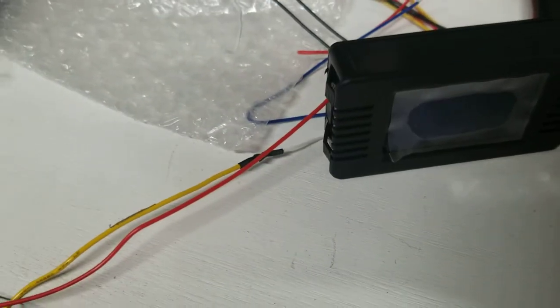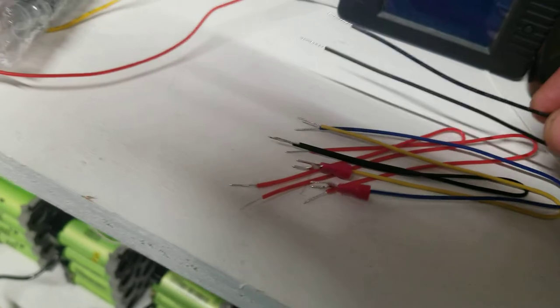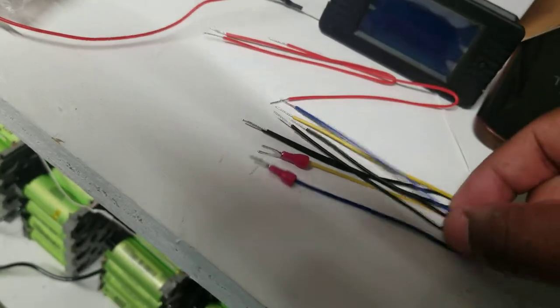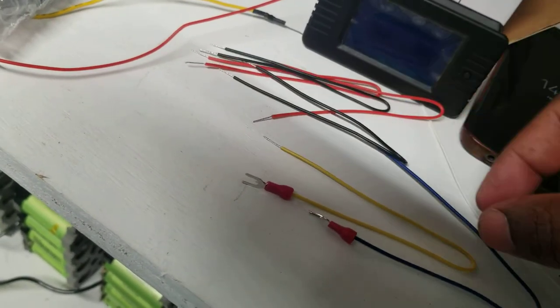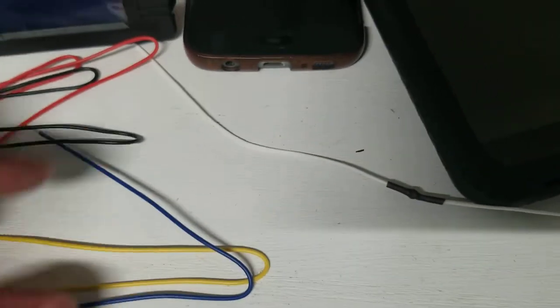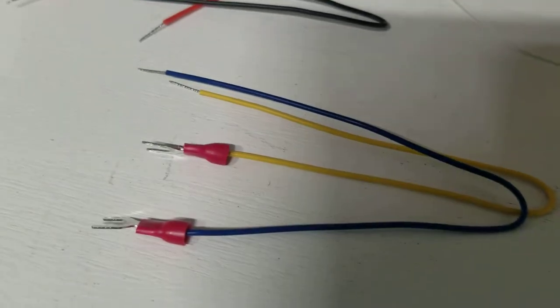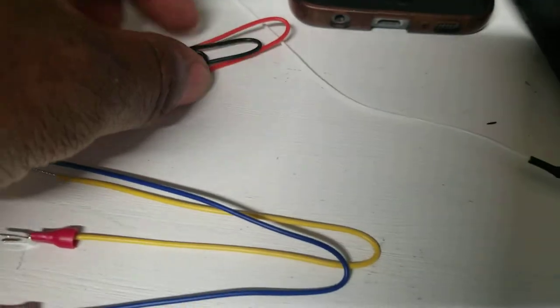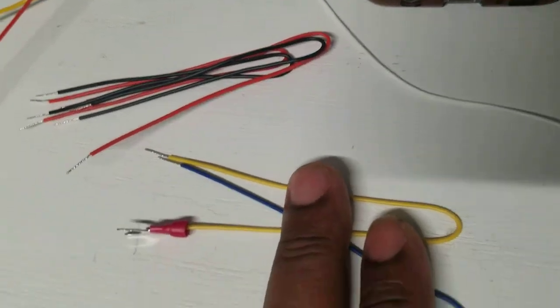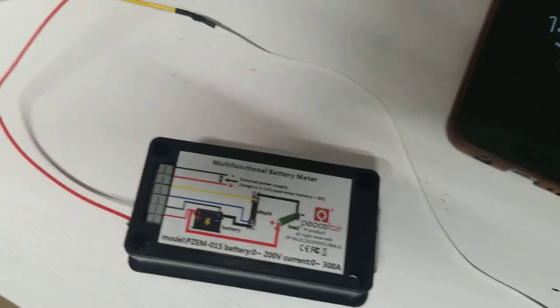The unit comes with six wires: two red, two black, one yellow, and one blue. The blue and yellow wires are for control — they give you capacity readings and all that. The red and black wires provide power to the machine itself. The negative and positive connect to the battery.